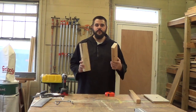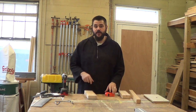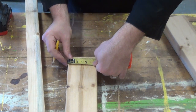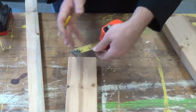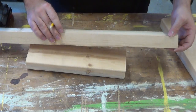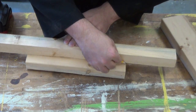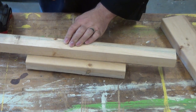Now that we have our pieces to the proper length, we want to get them to the proper height. So we want to measure out two and a quarter inches and make a mark. Go to the other end, find two and a quarter, and make another mark. Then we're going to take just any straight edge we have — this happens to be a cutoff piece that is straight — line up our two marks and simply draw our line. That'll be the line we follow as we're cutting.